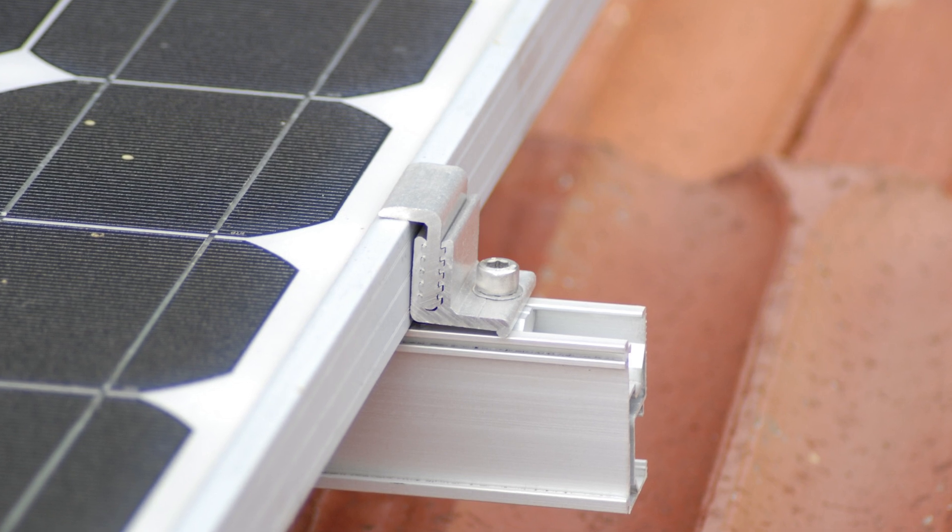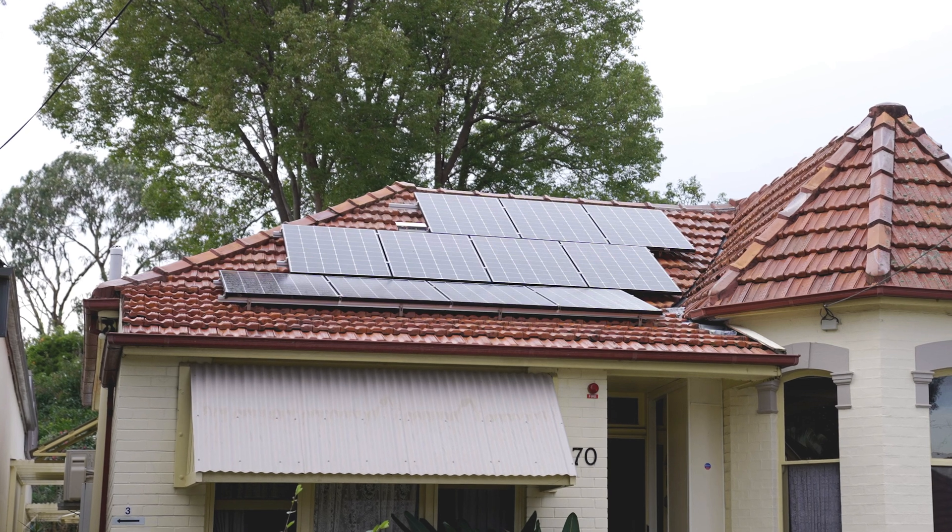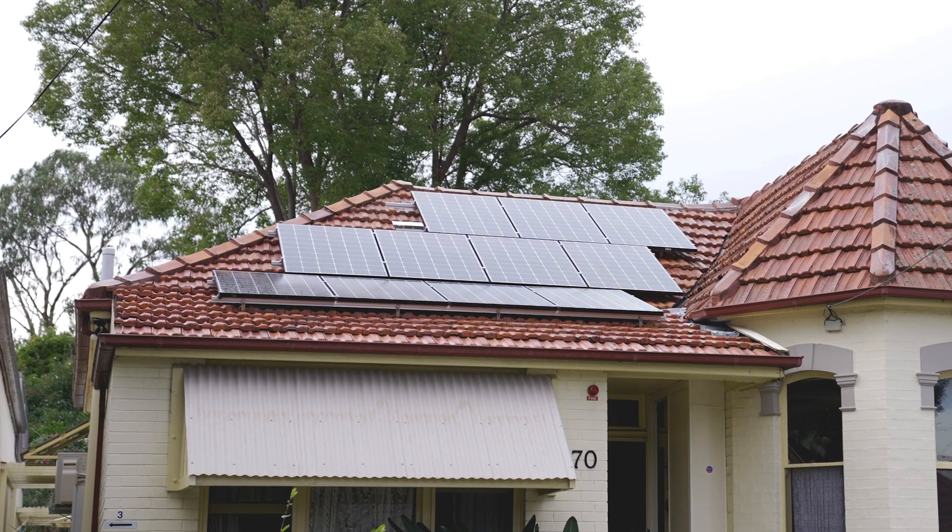On top of the tile, the bracket sits out, and then you put the rails onto that particular bracket and screw that on. That's how you actually get a solar panel and racking onto a tiled roof.